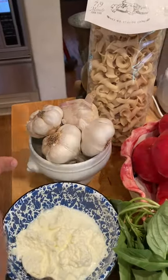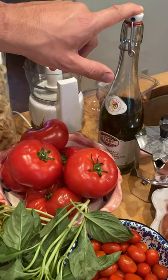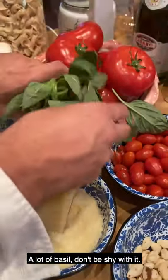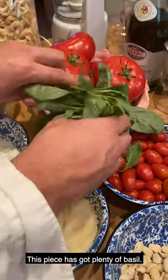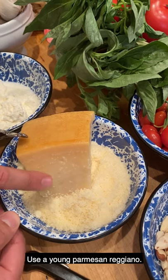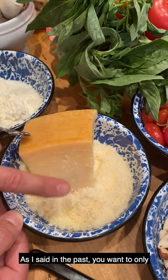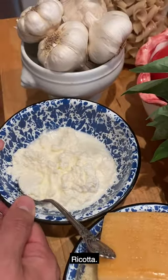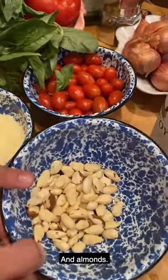Garlic. Olive oil. Basil — a lot of basil, don't be shy with it. It's basically a whole plant of basil. Parmigiano Reggiano — it's a young Parmigiano Reggiano. As I said in the past, you want to only cook with young cheese. Ricotta. And almonds.